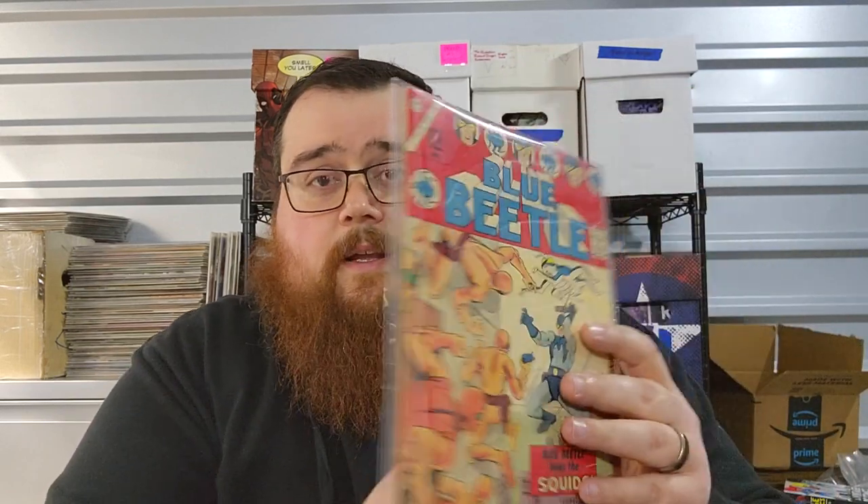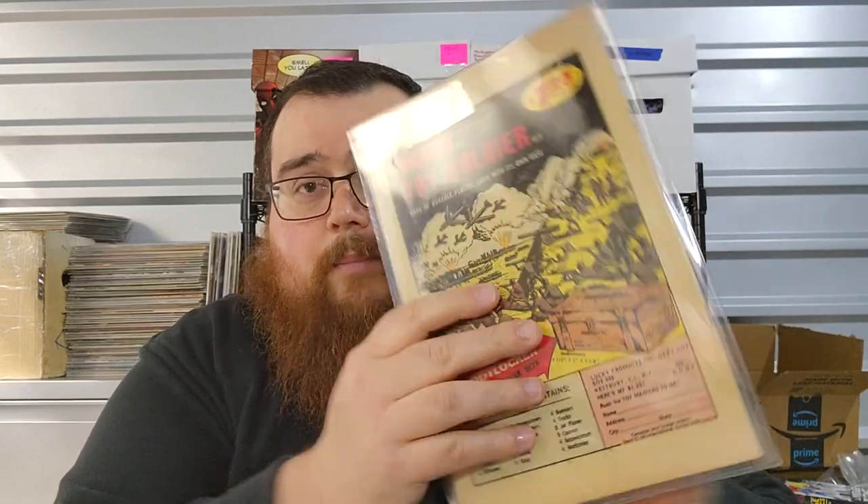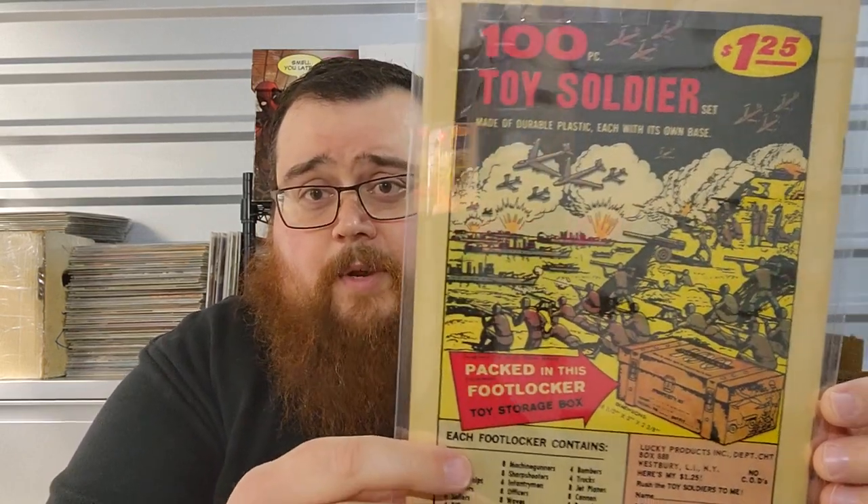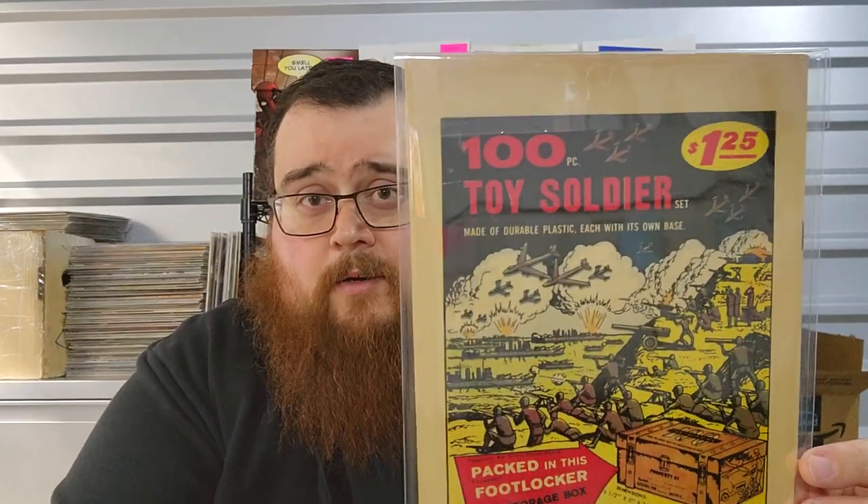Let me show you. Here is my copy of Blue Beetle No. 1 — this is the first appearance of The Question, which is why I own this comic. And this is in a Mylar bag with a Comic Clear backing board in it. So you can see the front and back of the comic. You can't really tell that there's a backboard in there — it just looks like the comic, like you're freeballing it with no backboard. But you're not; there is a backboard.